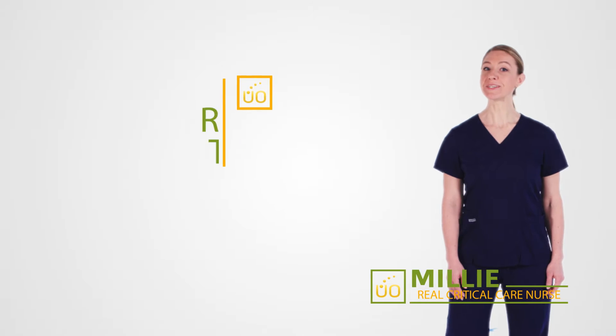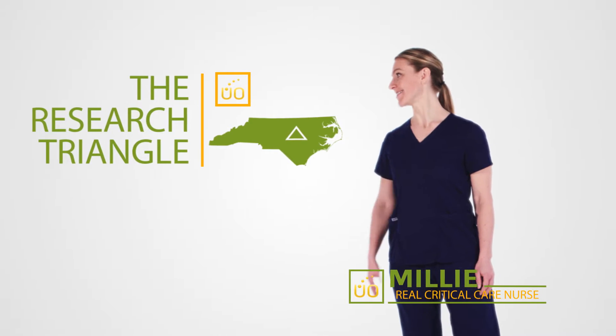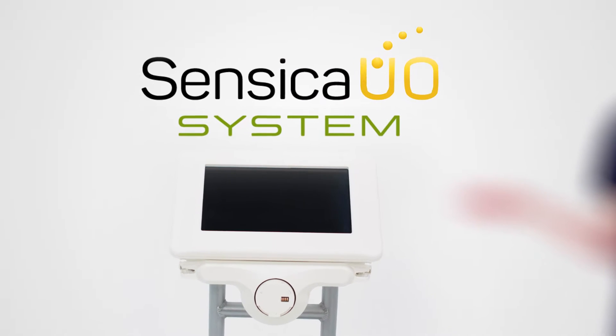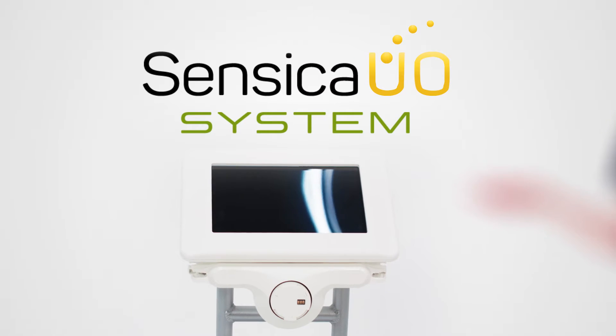Hi, I'm Millie. I'm a nurse in the Research Triangle area of North Carolina, and this is the highly accurate, user-friendly Sensica UO system, used for close monitoring of urine output.